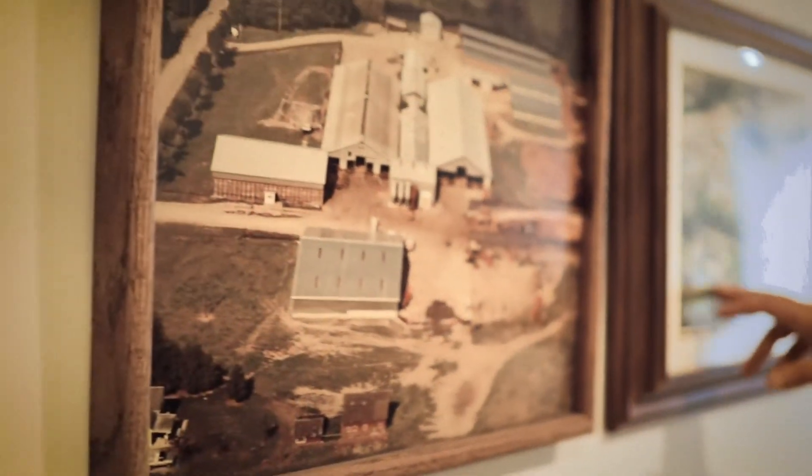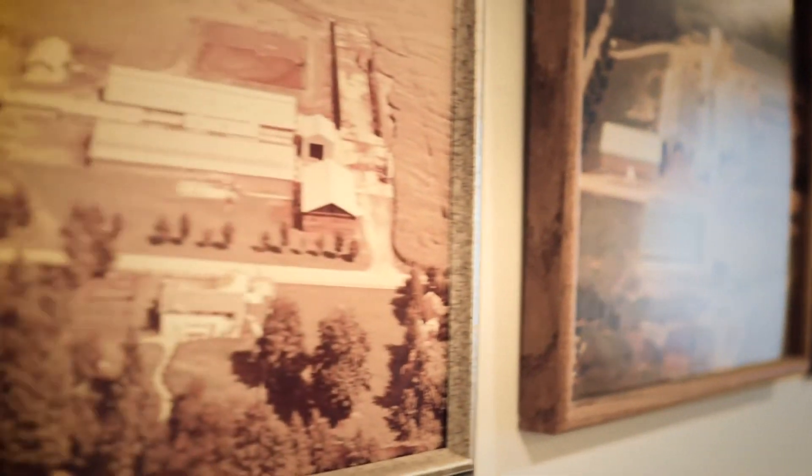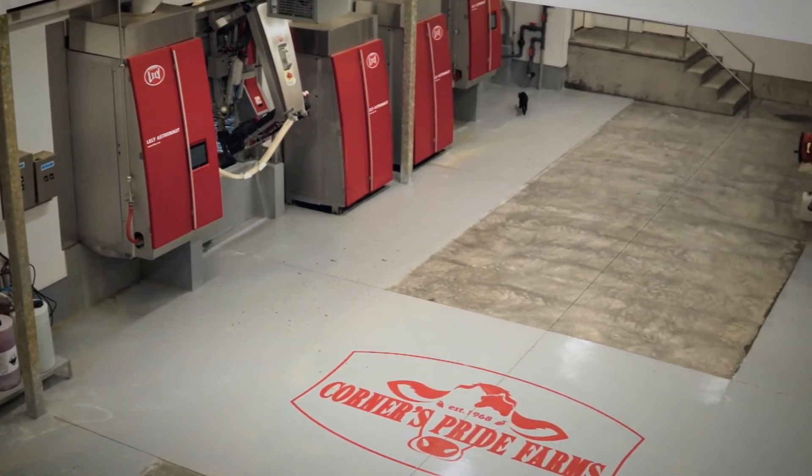My name is Justin Vandermeulen. This is Cornish Pride Farms. We've been here — the dairy's been here — for over 50 years. I farm with my father and partner, Brandon Bishop. We're milking 1,650 cows on 29 Lely robots right now. Production sits around 38 kgs, just a little bit under 1.6 kgs of fat per cow per day.